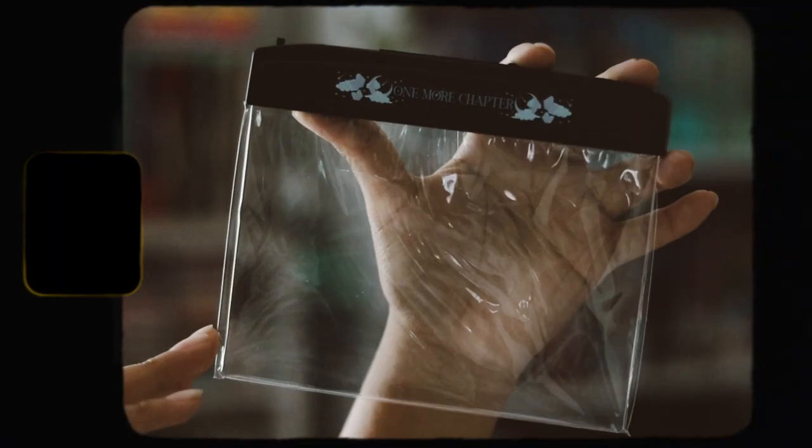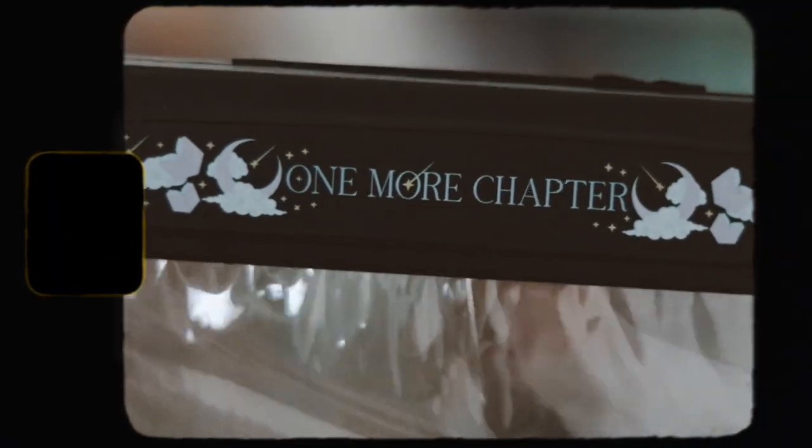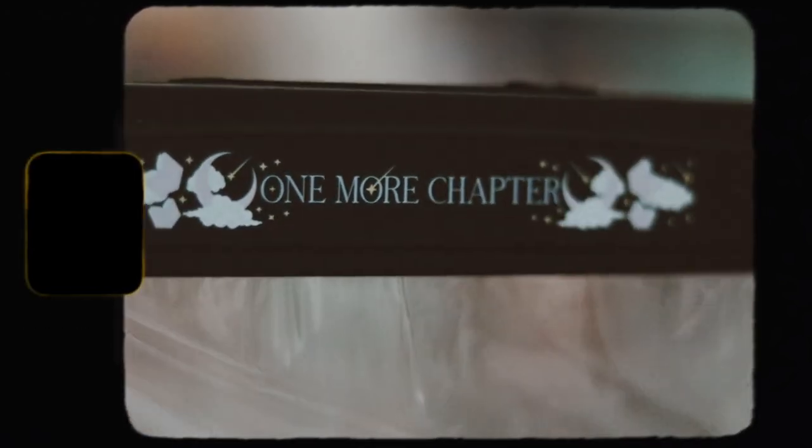The next thing we have here is a reading light — that's really cool. Let's go ahead and open it. It's one of these clip-on style reading lights. I haven't used one before; I do have one from a different subscription box but just haven't used it. This one says 'One More Chapter' on it and it's very, very pretty. It needs some batteries, but it just lights up. Let me know if you use one of these and if they're really comfortable to use. This is a neutral item — not inspired by anything — but it's really nice.